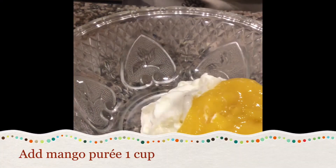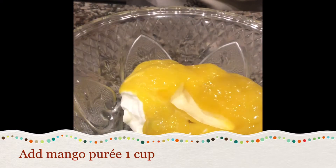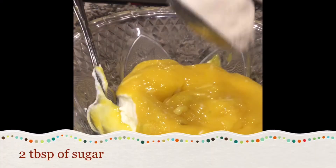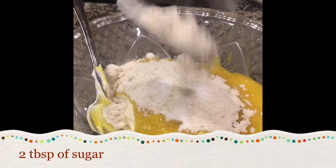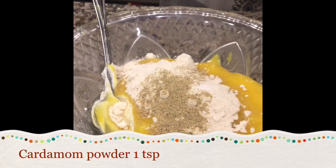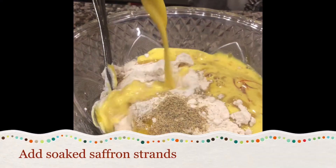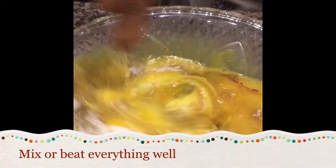Add mango puree one cup, add two tablespoons of sugar — if you want more you can add. Add cardamom powder one teaspoon and soaked saffron. Then beat everything well with a stand mixer.